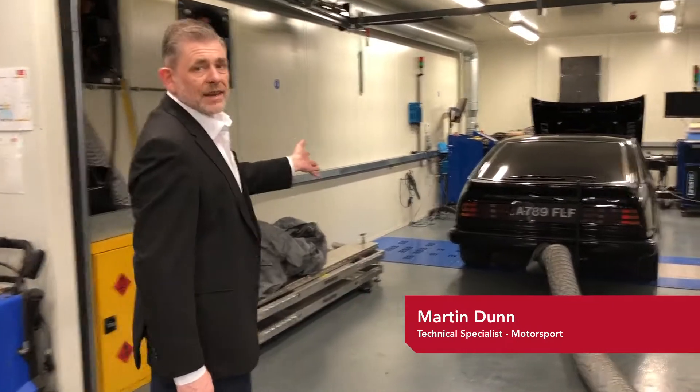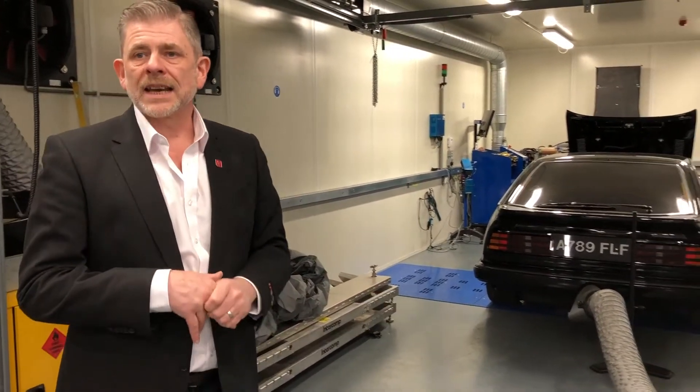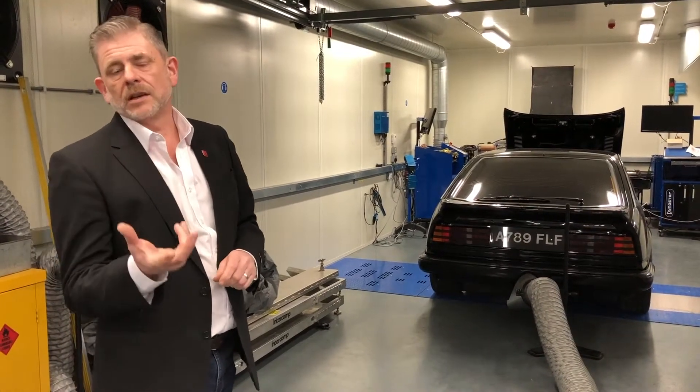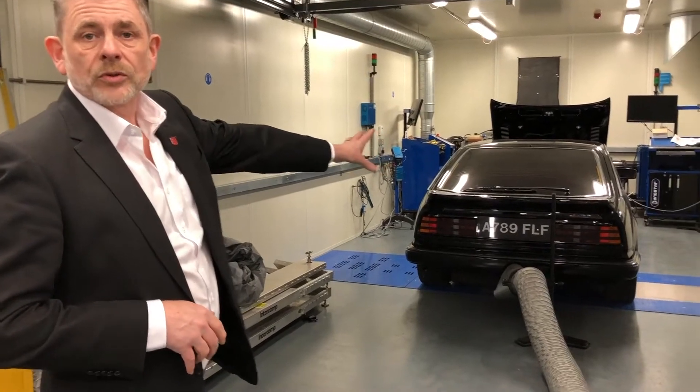A bit of a whistle-stop tour around the facilities that we've got in the motor area. We generally start in this area. We've got a full chassis dyno, which we carry out different testing — we may do different FYPs, different intake lengths, things like that — giving your general brake horsepower outputs and torques.